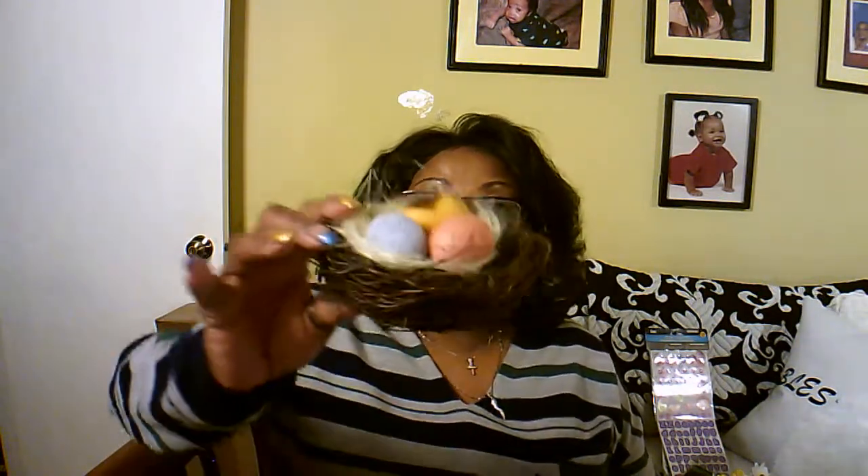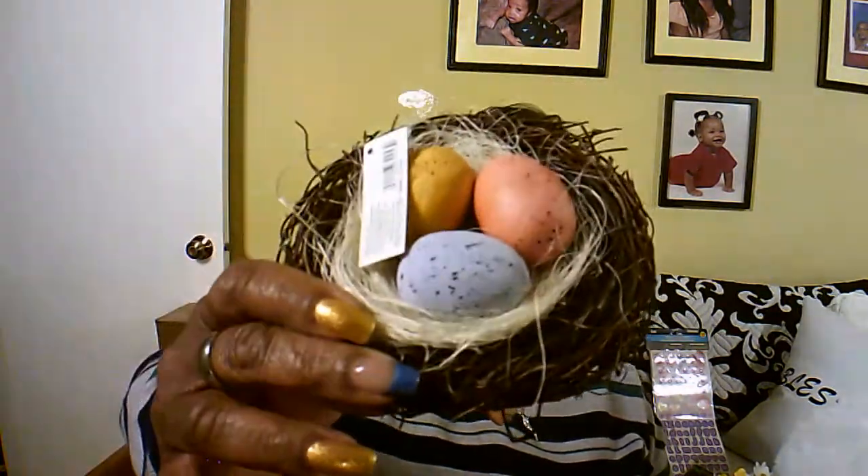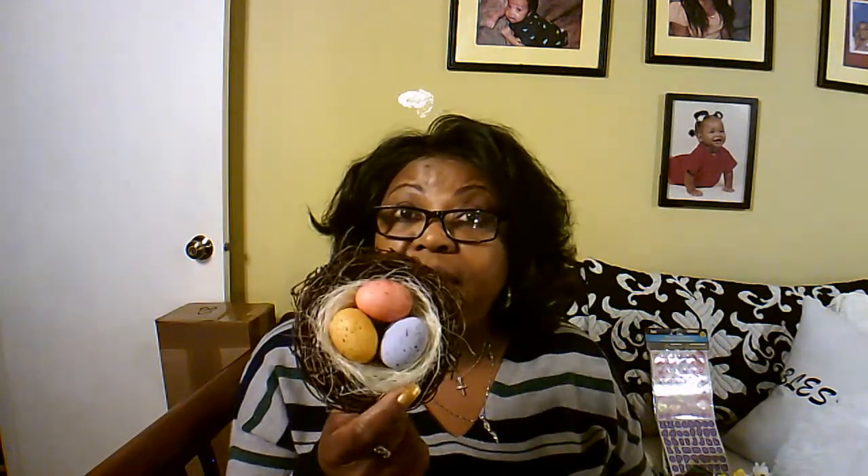I bought this little basket — look, it's a little bird's nest with three eggs in it. This is in my bag with my Dollar Tree haul, but I actually got this from my local supermarket. I was in to pick up a few things the other day and it was laying there, and it was only $2.99, so I bought it home with me. And I bought two of these — another Dollar Tree staple. They're always good to have in your stash.